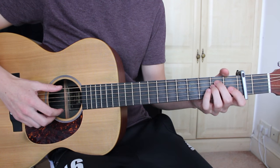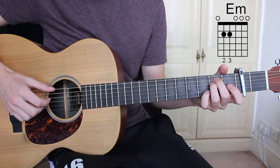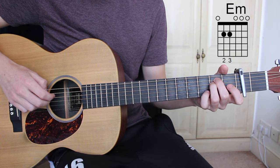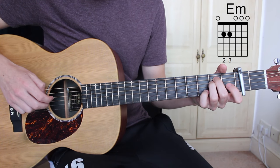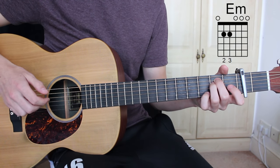The first chord is E minor, which is open E string, second fret A string, second fret D string, open G string, open B string, and open E string.